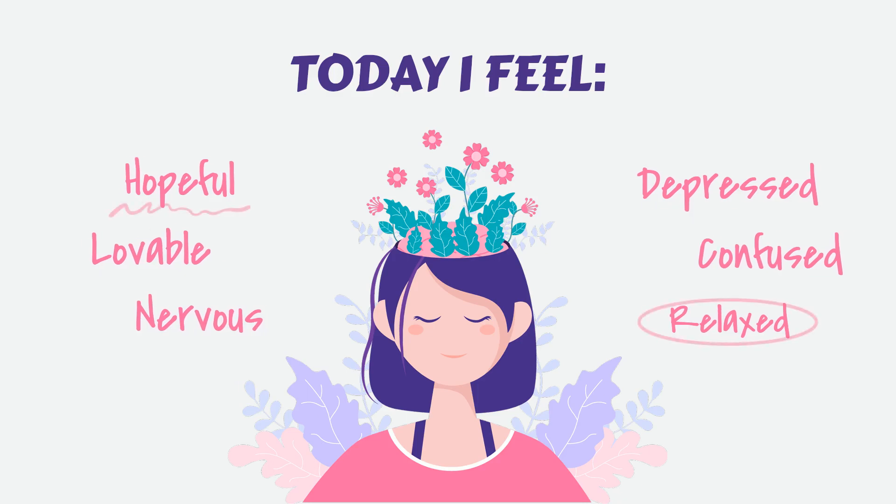Guided Meditation for Stress Relief: Cultivating Peace and Tranquility. Welcome to this Guided Meditation for Stress Relief. This practice is designed to help you relax, unwind, and let go of any tension or anxiety you may be experiencing. By focusing on your breath and cultivating a sense of peace and tranquility, you can promote overall well-being and reduce stress levels.